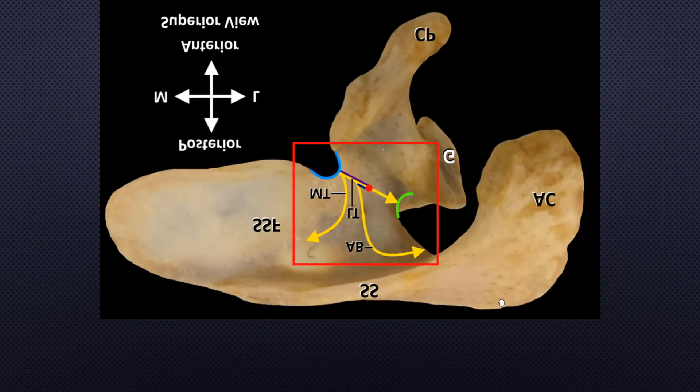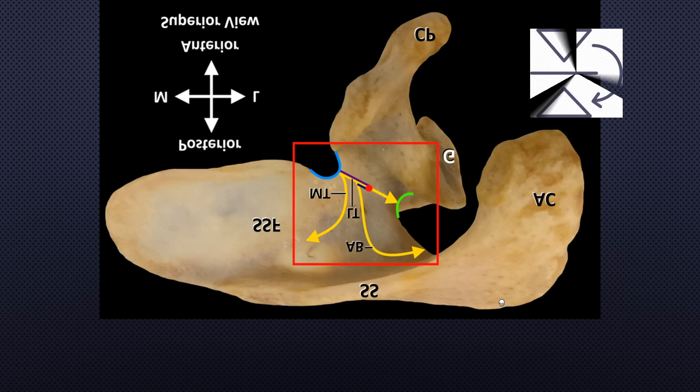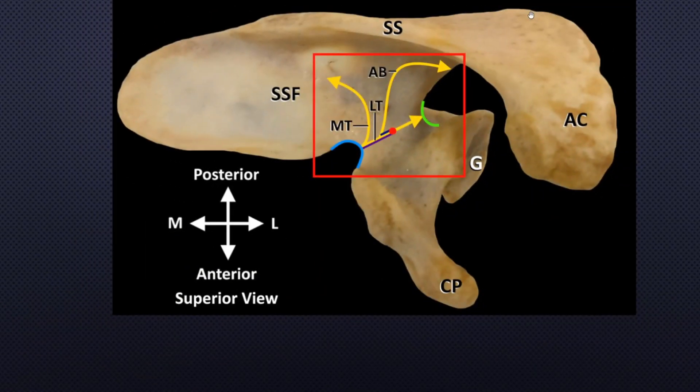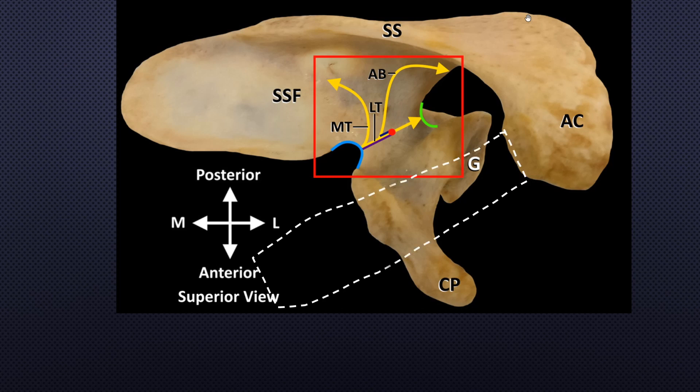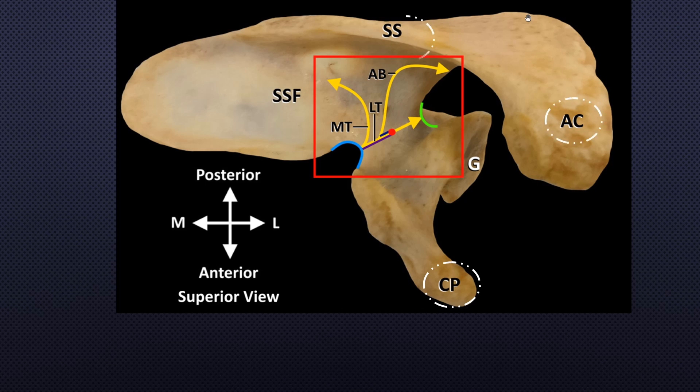This image is the bird's eye view of the right shoulder, but I'm going to flip the image to match the original article. Looking in the direction of the shoulder: anterior, posterior, lateral, and medial. This is the clavicle shadow, and it has been removed. Note the coracoid process, acromion, scapular spine, supraspinous fossa, suprascapular notch, and spinoglenoid notch.